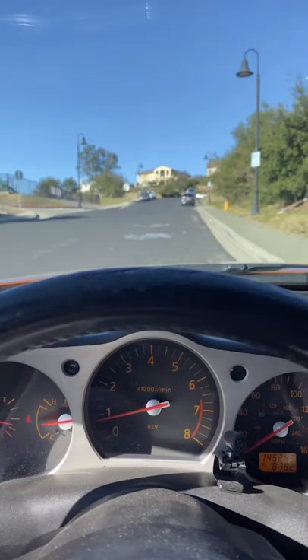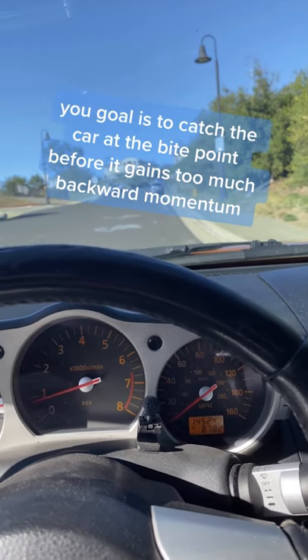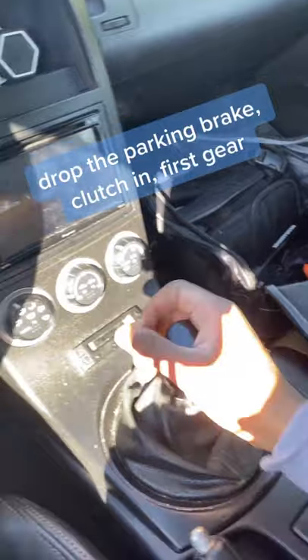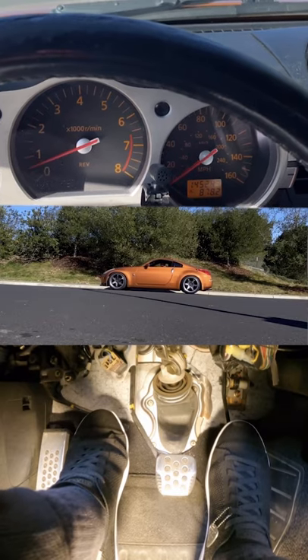What you're going to do is drop your parking brake, clutch in, go to first gear, and then very quickly let off the brake, give it some gas, and go to the bite point of the clutch. Your goal is to catch the car as it's starting to roll back. When you get to that clutch bite point and you've given it enough gas, the car will kind of stay in the right position.